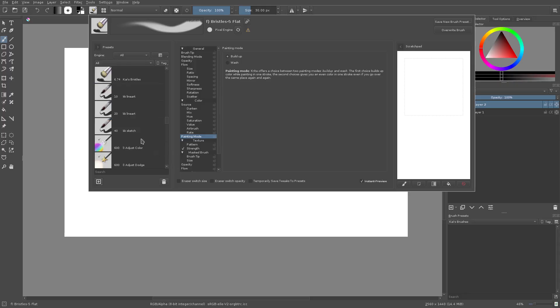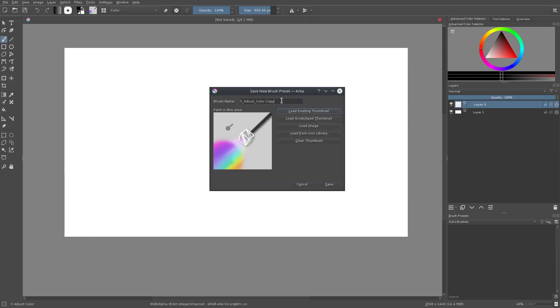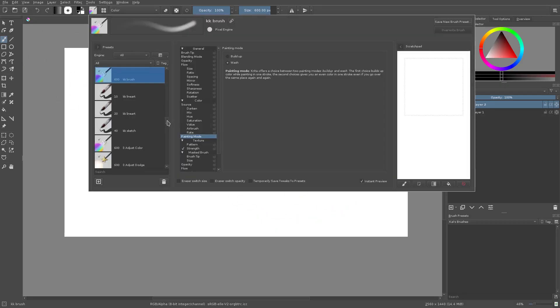I did modify my own brushes and made a folder. You can make a folder by selecting a brush — for instance, grab the Adjust Color brush, then go up to 'Save New Brush Preset' and type in a name like 'KK Brush,' then hit save. If I go into the brushes you can see we have KK Brush. If I want to assign it to a tag, I can right-click it, create a new tag — I called mine 'Kai's Brushes.' If I go from All to Kai's Brushes, the KK Brush is right there.